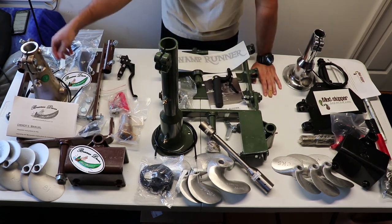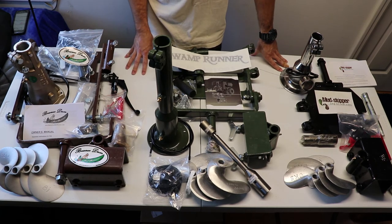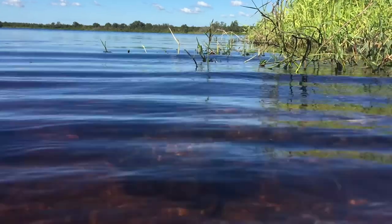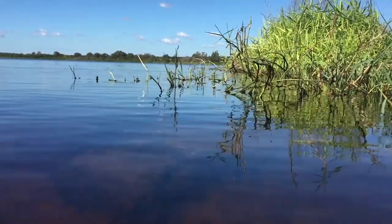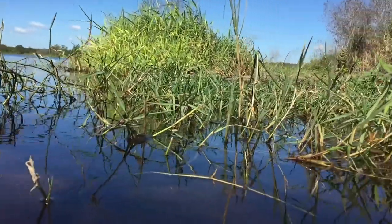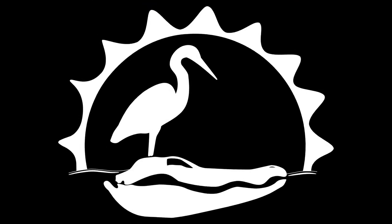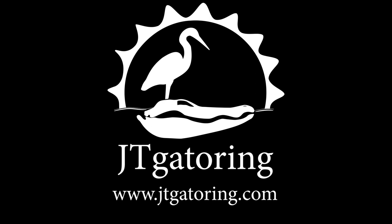Each one came with their own throttle cables — nothing really stands out about that yet. If you watched all three unboxing videos, this is just a general overview comparing the unboxing of these three kits. The next few videos will be a side-by-side comparison of the major parts: transom brackets, engine base, coupler housing, props, throttle lever, handles, and long tail shafts — each will have their own video. If you're interested, stay tuned, subscribe, like the video, and I'll see you next time on Saturday morning. Thank you for watching — this is JT Gatering.